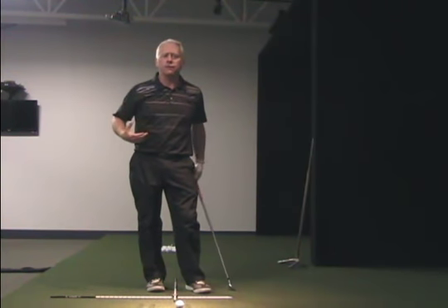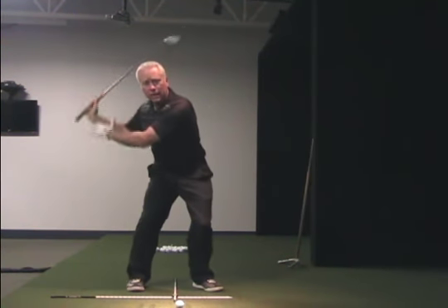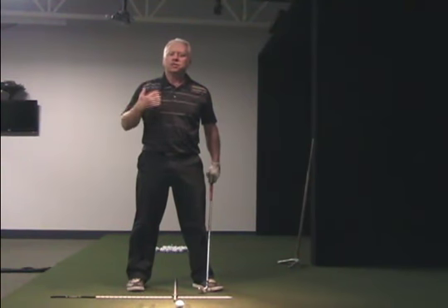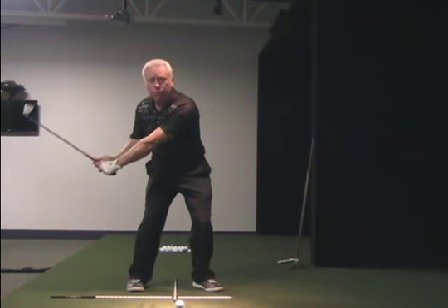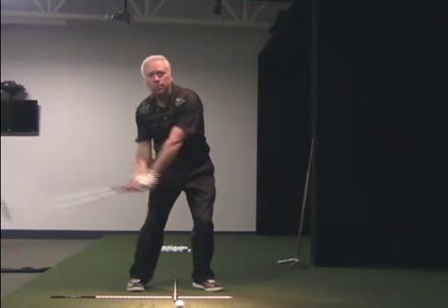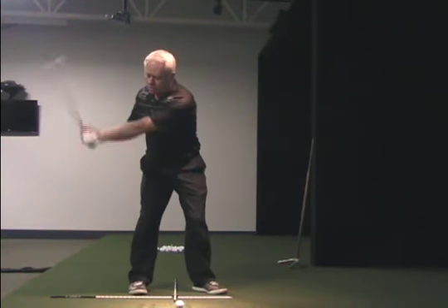Very similar in golf — once we get into the top of the backswing and we create a transition down, we actually have a little bit of a squat motion. You'll see that in most good players. This squat motion puts me a little bit lower to the ground, and at some point during the downswing, if I didn't move up, I would bang into the ground. So what I want you to feel is that you're going to actually be moving up as you rotate out to the ball.